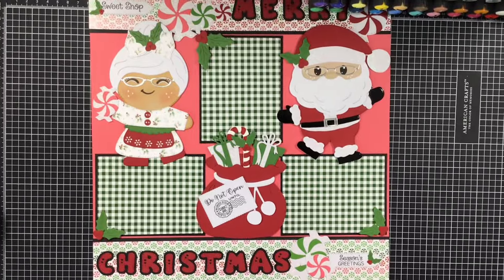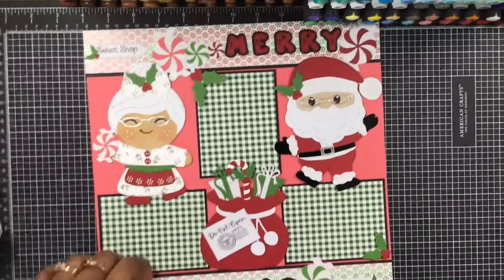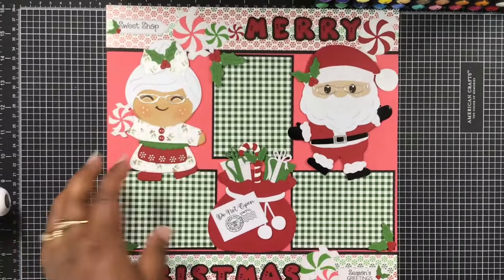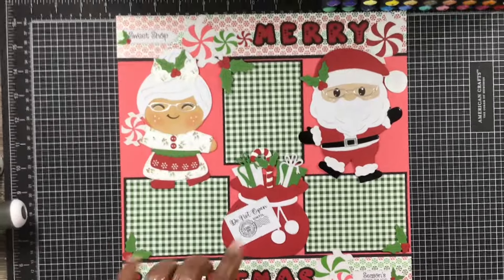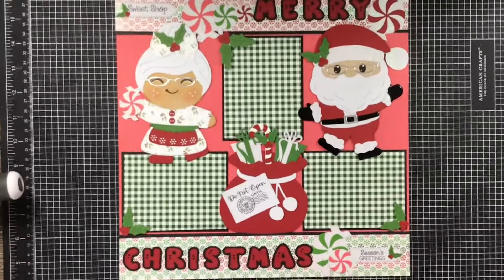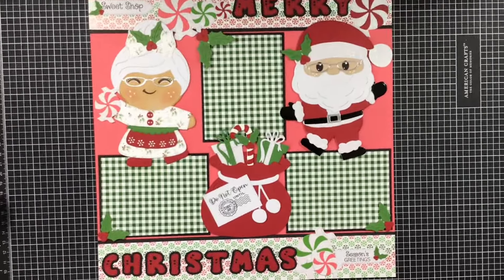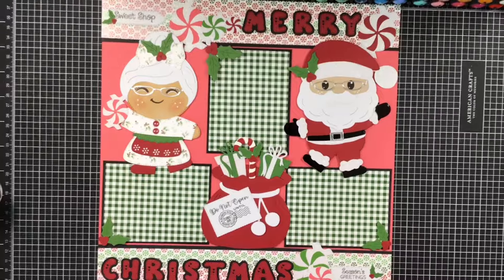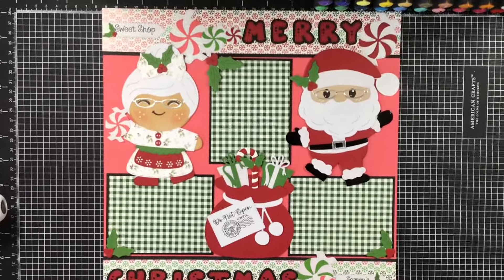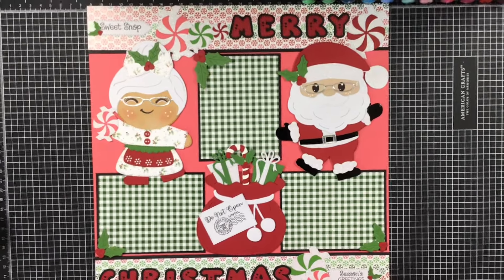It turned out so cute. I'm so glad I actually did a scrapbooking layout page. You can use these in your layouts along with the alphabet dies — it's perfect, makes an impact. So that's what I have for you today. Make sure you come back tomorrow — we're having a YouTube hop as well as an Instagram hop so that you'll have the chance to win next month's release.